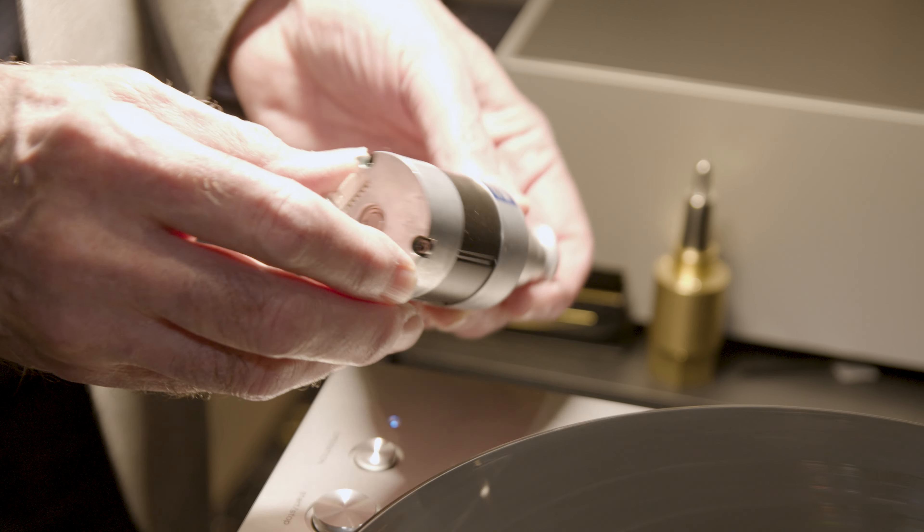Here is an example of the main bearing for the seven-and-a-half kilogram platter. Again, it's a very heavy-duty brass alloy with a stainless steel spindle, special lubrication characteristics, and special graphite-loaded oil in the bearing, giving very low noise results.